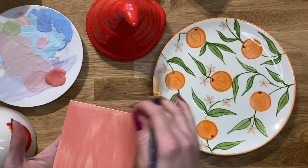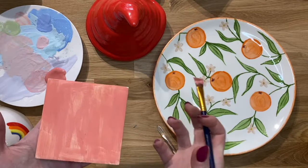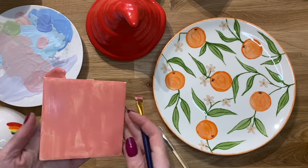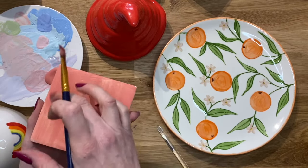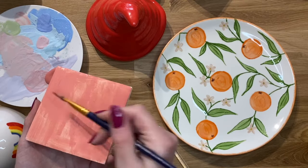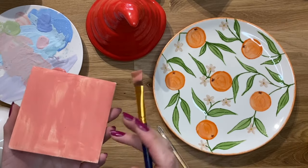So that almost dries instantly. It soaks right into the pottery. The pottery is very dry when you first get it — it's been in the kiln once already so it's already dried out slightly. So this paint is probably already dried. There's a tiny little bit of wetness there which is the last bit I did but that layer is almost dry.